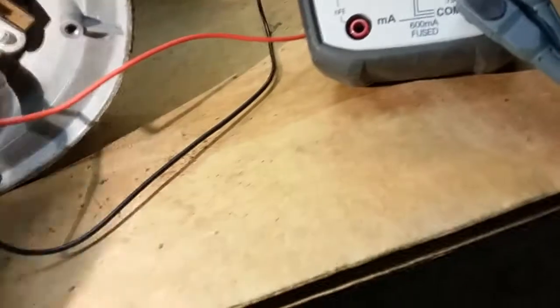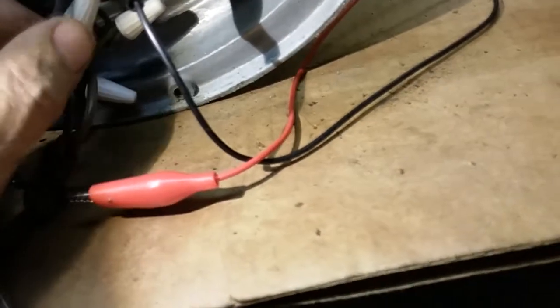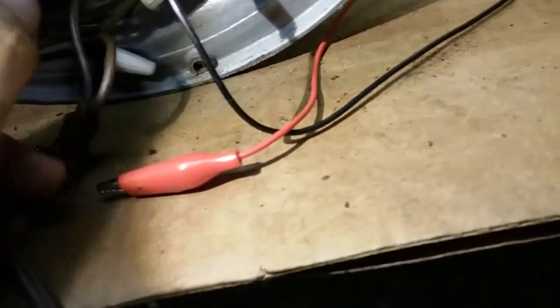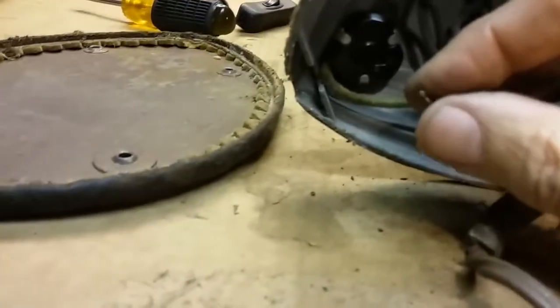Let me check through the fan. That side's going directly to the fan. Oh, we've got a broken wire — that's why it's only running at one speed. The switch is bad. The wire is completely out of the switch. I don't know if I can fix that — I might have to put a new switch on it. So we need a switch.